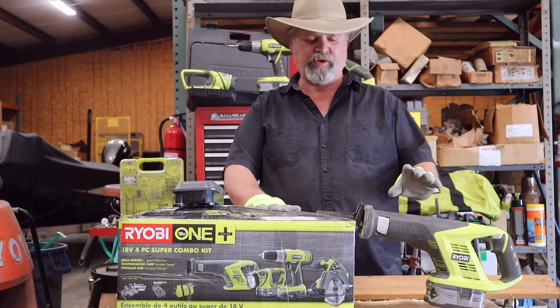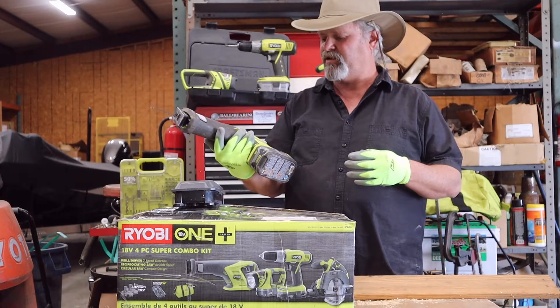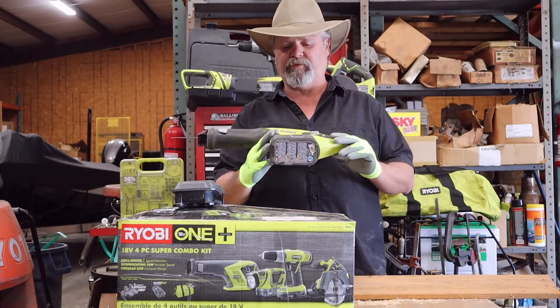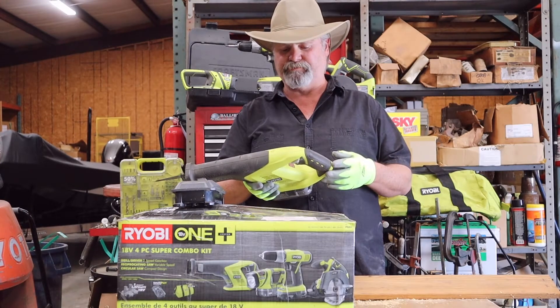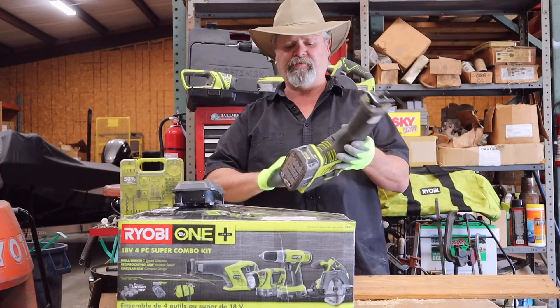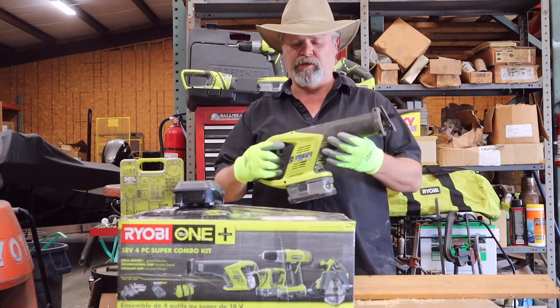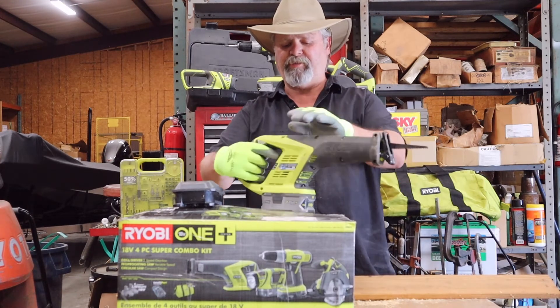Welcome back, guys. We're going to do a quick review of the Ryobi 18-volt reciprocating saw. You can sometimes get a package deal for about $199, or you can buy it by itself for around $79. Sometimes they come with batteries, sometimes without — they use the 18-volt lithium battery.